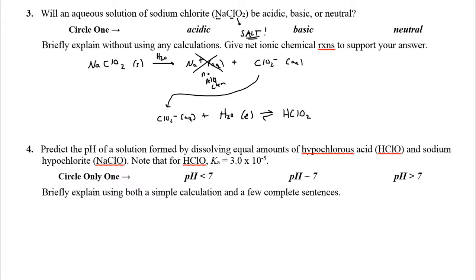If Cl⁻ takes a proton from water, what's left? Hydroxide. So Cl⁻ acts as a weak base: Cl⁻ + H₂O ⇌ HCl + OH⁻. But wait — HCl is a strong acid, meaning its conjugate base Cl⁻ is extremely weak. This reaction barely proceeds. The hydroxide produced is negligible, and actually the solution is neutral. The NaCl solution is neutral because both Na⁺ and Cl⁻ have no significant acid-base chemistry.